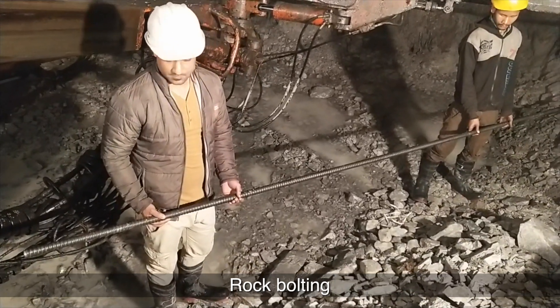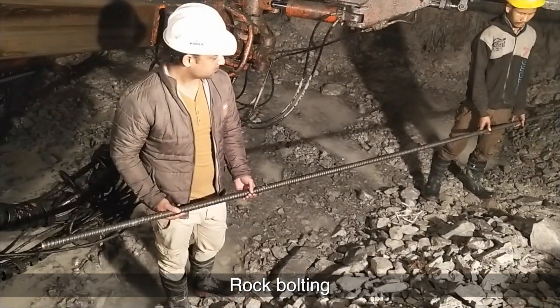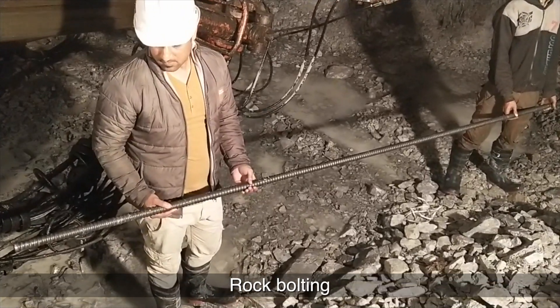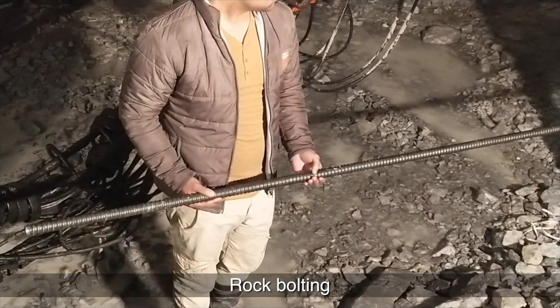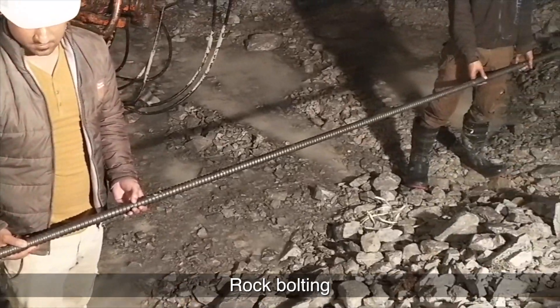Types of rock bolts used in Tunnel T5: SN bolts, self-drilling anchor bolts, and Swellux type rock bolts.